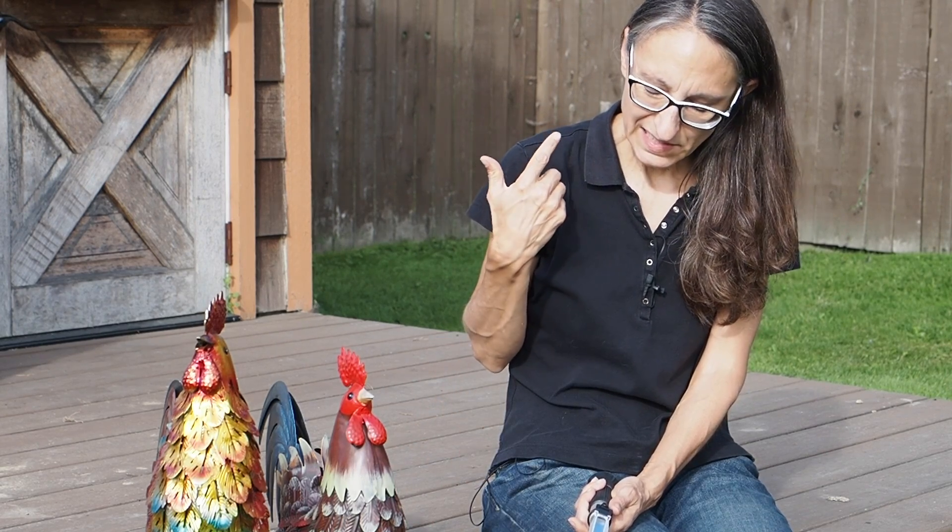The skin is slightly thick, maybe a little bit chewy, but not bad at all.